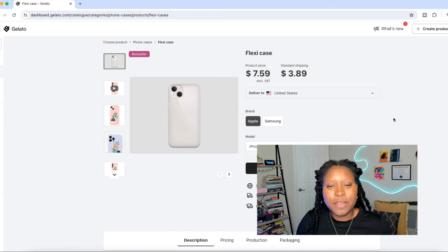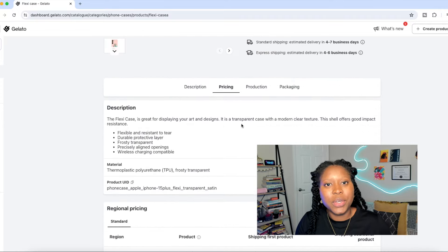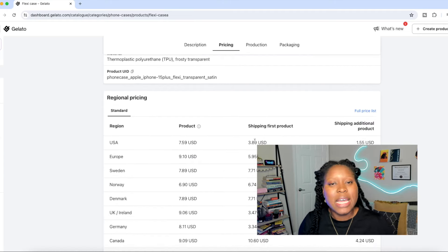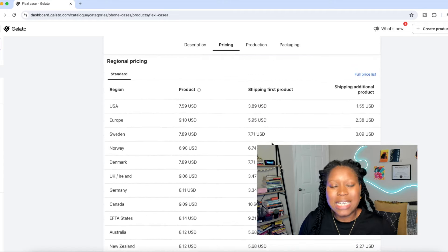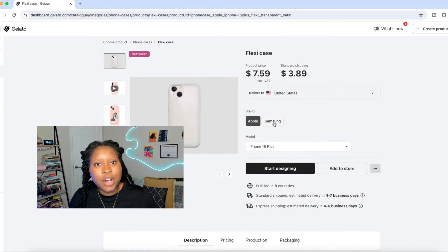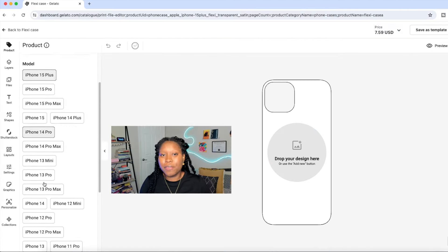Once you click on your product, you'll get product information — make sure to read through this carefully. It will also show you the price of the product and what shipping is going to cost you. This information is really important as you look to price your items to make a profit.